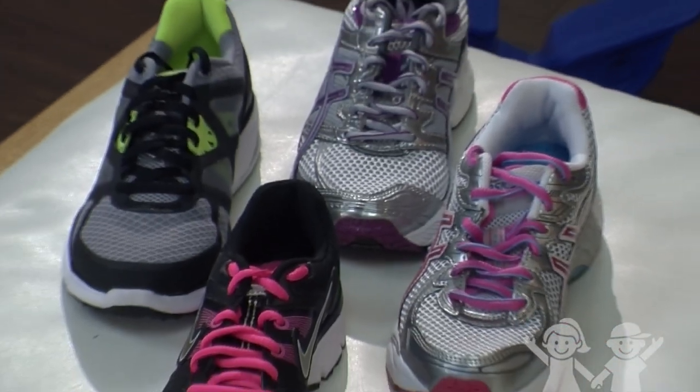Hi, my name is Kari Tofte and I'm a physical therapist in the Children's Sports Medicine Running Program. Today we're going to talk about finding the proper running shoe.